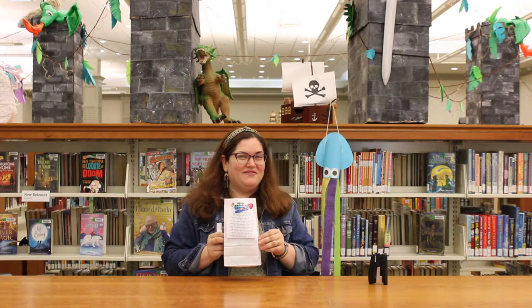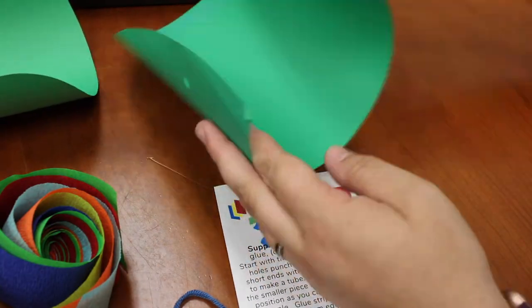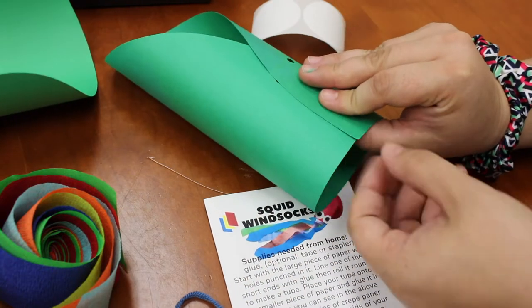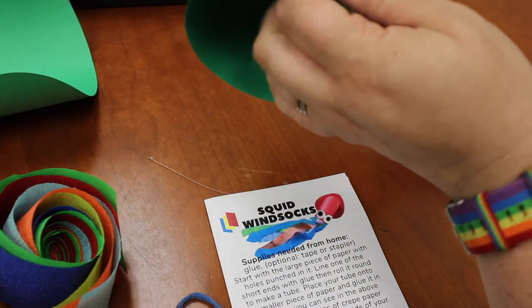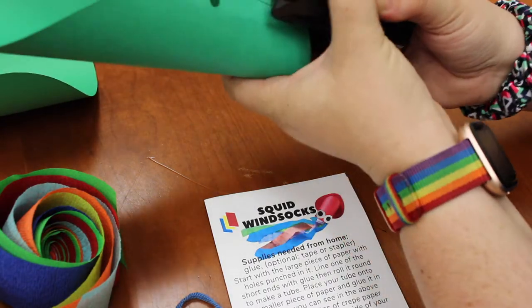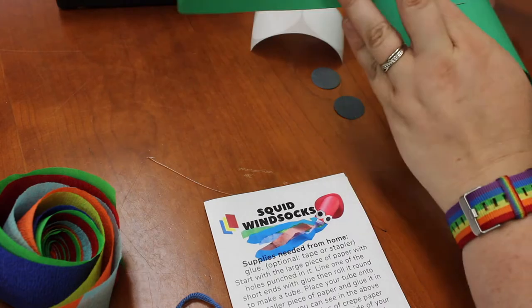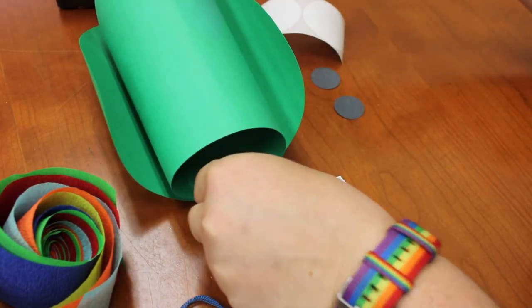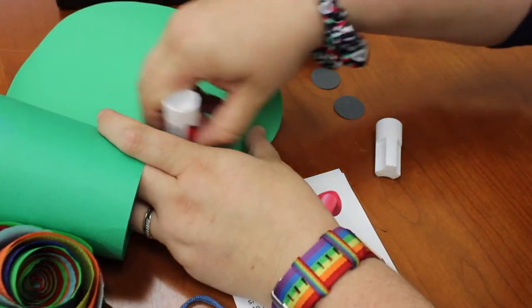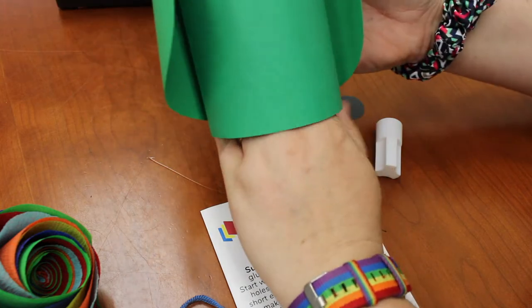I'm going to show you how to make him now. We're just going to start with a large piece of paper, and it's got some holes punched in it. So start with that one, and just line one of the shorter ends with glue, and then roll it around to kind of make the shape of a tube. Now let's place that tube, after it's all stuck together, onto that smaller piece of card stock and glue it in position. We just kind of want it to look like this.